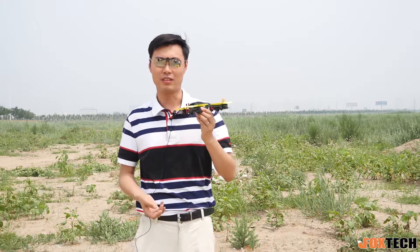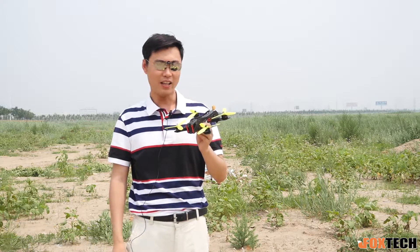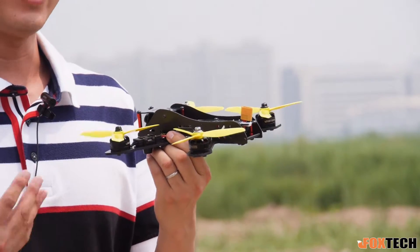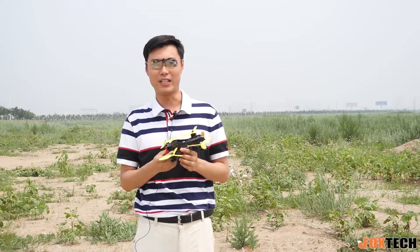It is equipped with 2205 motors and 5-inch 3-blade propellers, and also the very popular NET-32 60F flight control. We also make it all assembled.